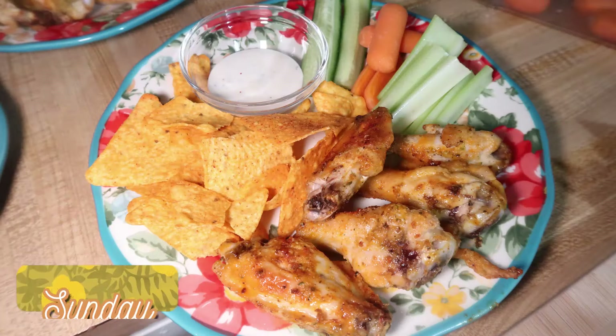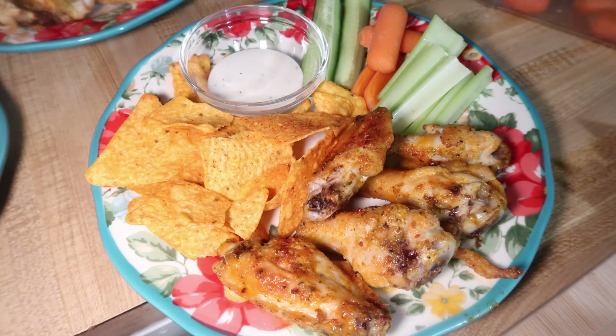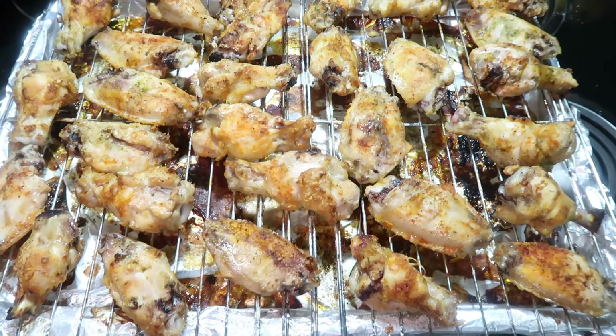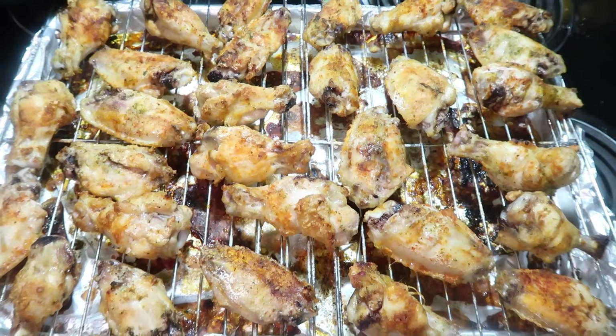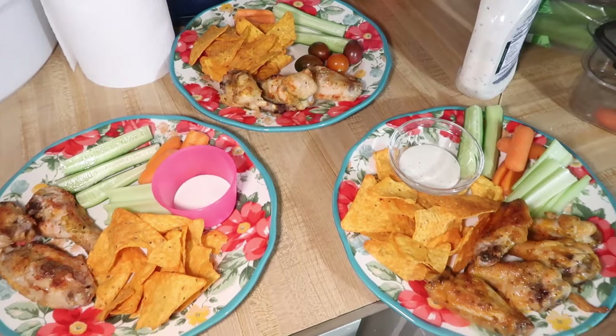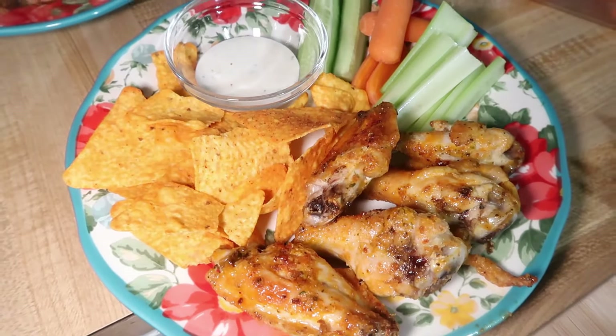Sunday night was the Super Bowl so I made some wings, using the same oven method I used about a month ago on New Year's Eve to get them nice and crispy. To go with them we just had some Doritos, fresh veggies, and ranch. I put buffalo sauce on mine but the kids like them plain, and Andy also had buffalo sauce. We had some Sweet Baby Ray's still left in the fridge and that was dinner for Sunday.